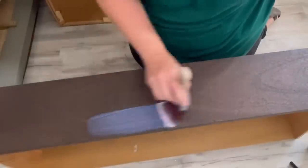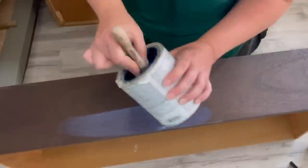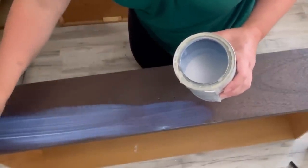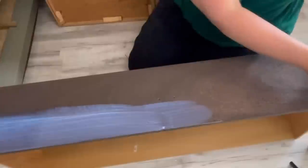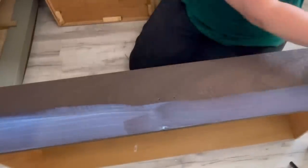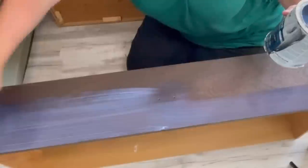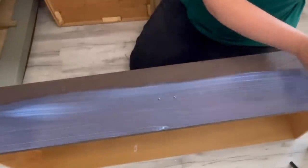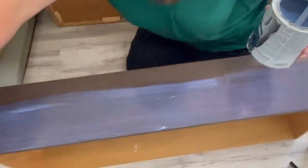For all the drawer fronts I am using Varathane's water-based polyurethane in satin and I'm covering them with two coats. I do want them to have a little bit of sheen — I don't want it to be so flat — and it just brings that walnut to life and makes it really rich. I'm smoothing it out and making sure I'm not missing any sections of the drawer fronts, because the wood is porous and I want to make sure I'm really getting in every pore.